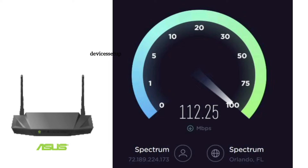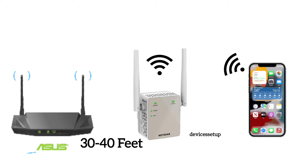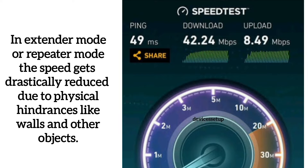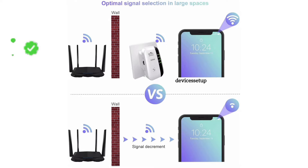For example, suppose your router has a download speed of around 100 Mbps and you set up an extender placed 30 to 40 feet away from the router. You then connect your phone or laptop to the extender's network, which is another 10 to 20 feet away, and run a speed test — you will get only 20 to 50 Mbps or even less. The speed also depends on the number of walls between your devices plus the strength of your router and the extender.